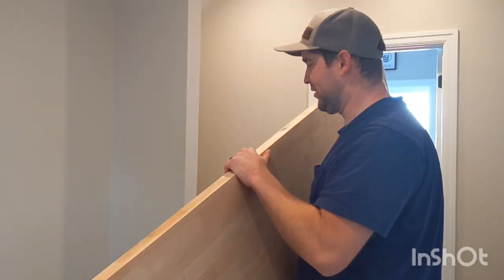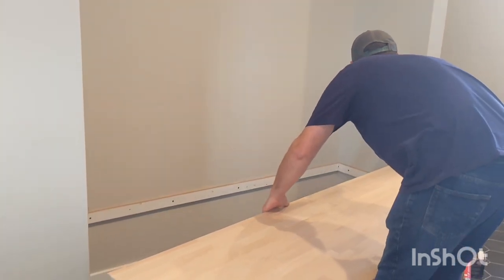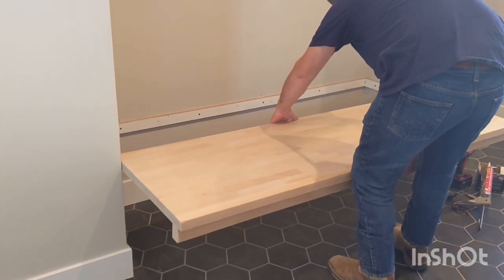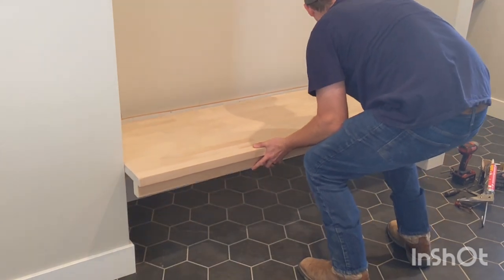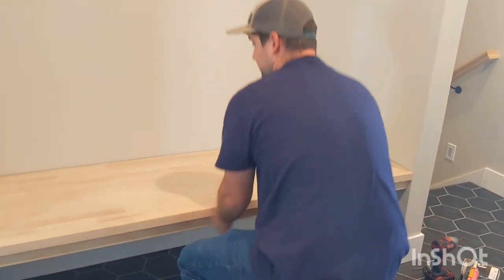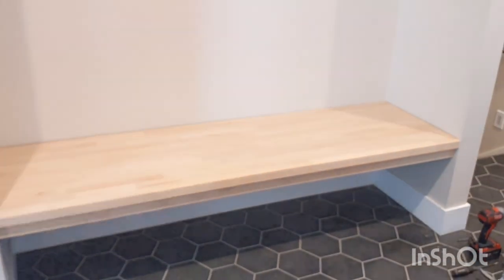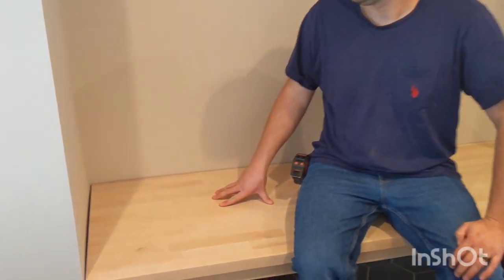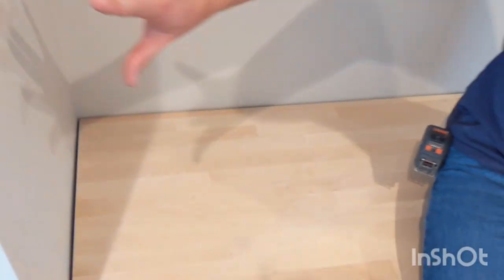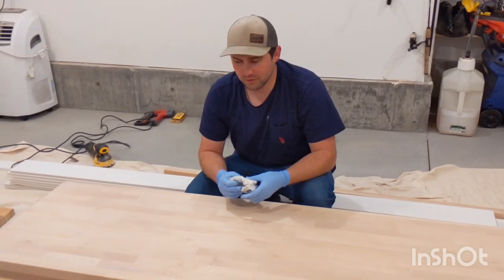Now for the test. The bench fits pretty good. As you can see there's some unevenness in our drywall and on the back end we left a little bit of a gap just to make sure it fit. The nice thing is these walls will be getting shiplap which is a half inch thick, so it will cover those gaps and tie in really well and seamlessly. Now that we have it all sanded down, we're going to be staining it.